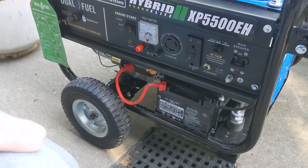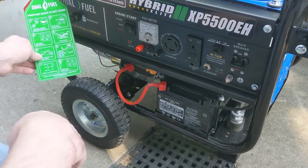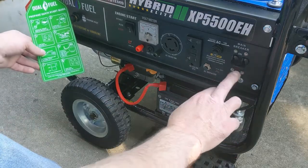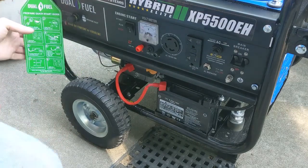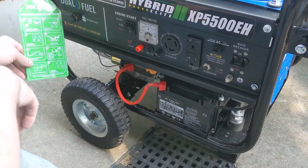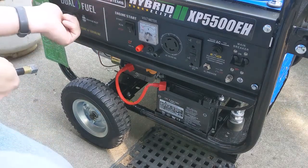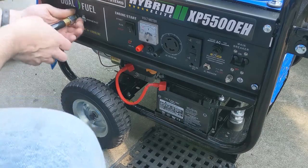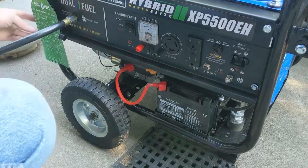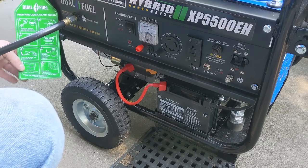Now we need to hook up our propane. We're just going to go with the quick start guide. Check oil — engine will shut off without oil, we just did that. Turn fuel valve to off — that's been done. Main breaker is off. Open the choke — you don't want the choke closed when you're running on propane, so we'll make sure that is open, and it is. Attach propane line to panel inlet, attach propane line to tank, and turn tank on. Start the generator and turn main breaker on.